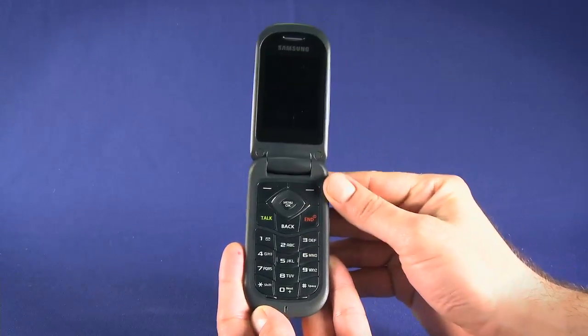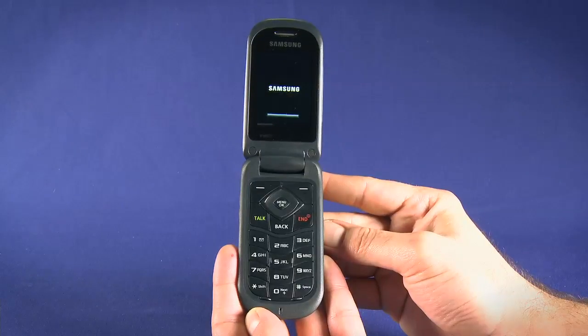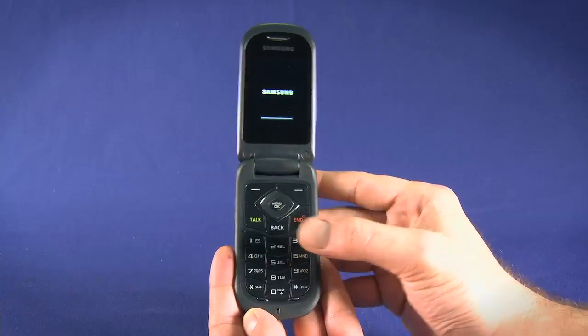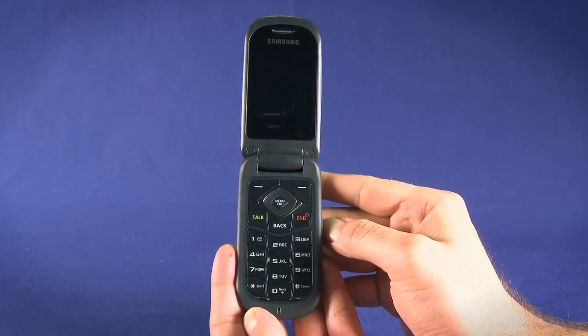Flip open the phone to reveal the screen and keypad. Press the red call end button for a second to turn the phone on. Use the dial pad to dial and the green talk button to place the call. We'll take a closer look at messaging, menus, and the camera in a subsequent episode.